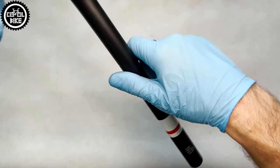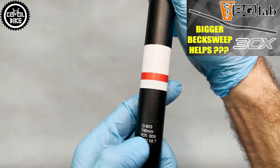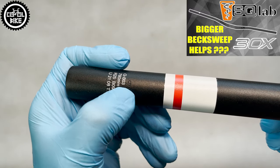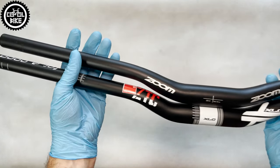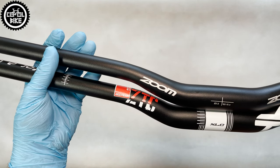It is made of triple butted 7050 aluminium alloy, which is next to the 2000 series the best currently used in production. Compared to cheaper competition made of 6061 aluminium, this XLC is much more durable and lighter, and these are the handlebars that should be used for more demanding riding — jumping, enduro and so on.